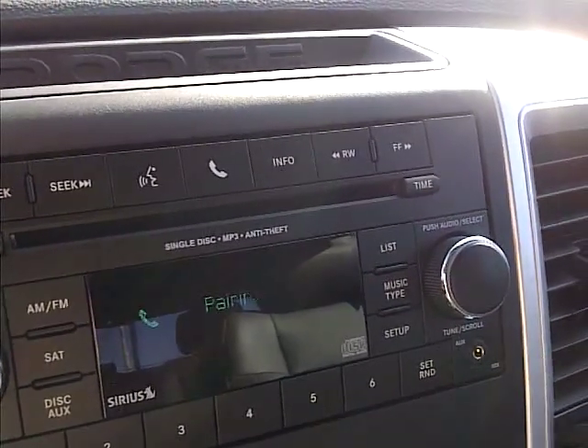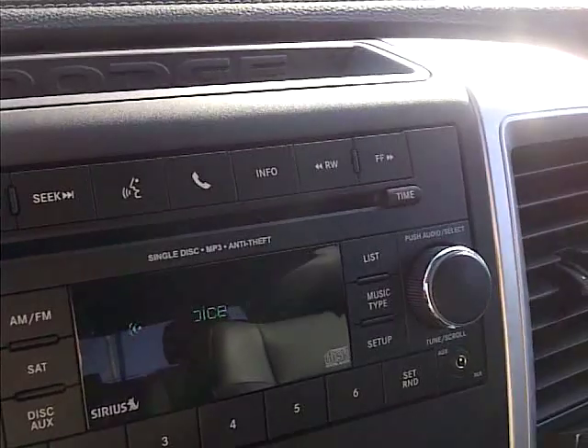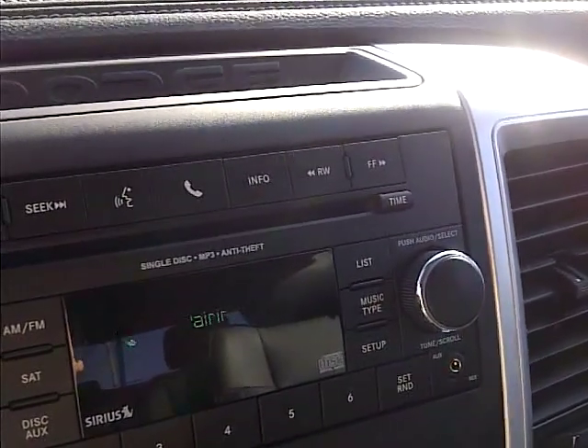Please say a four digit pin number: one, two, three, four. Pin code one, two, three, four. Is this correct? Yes.